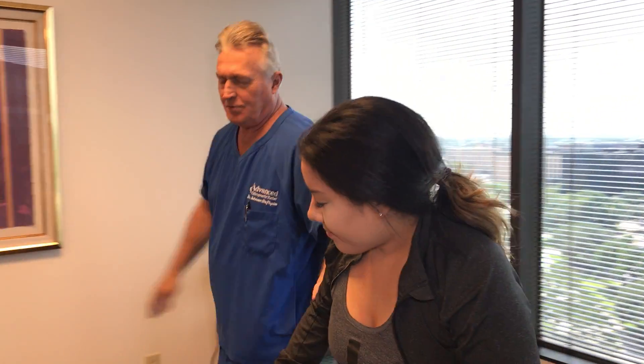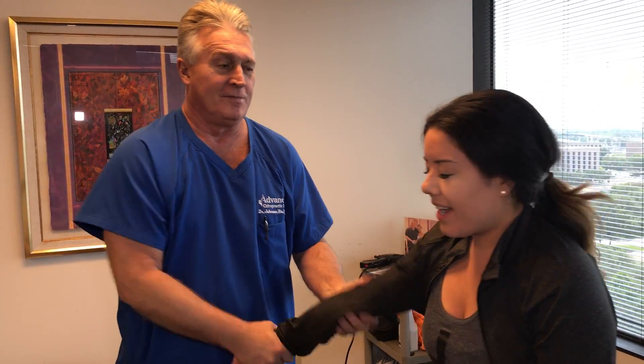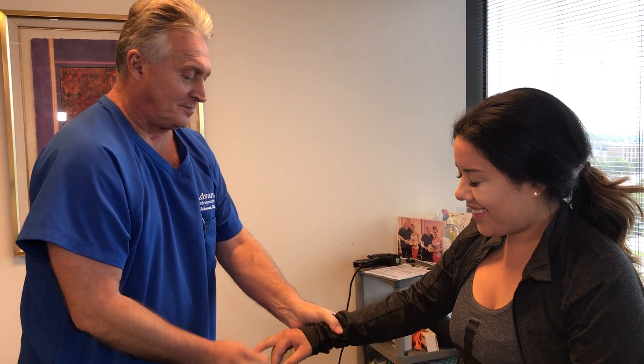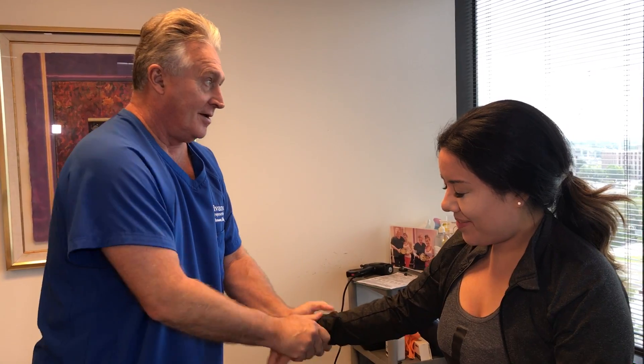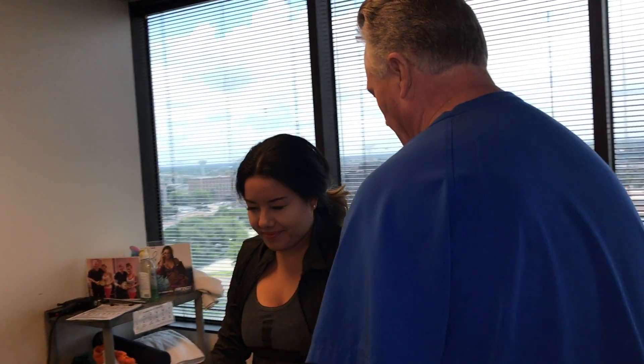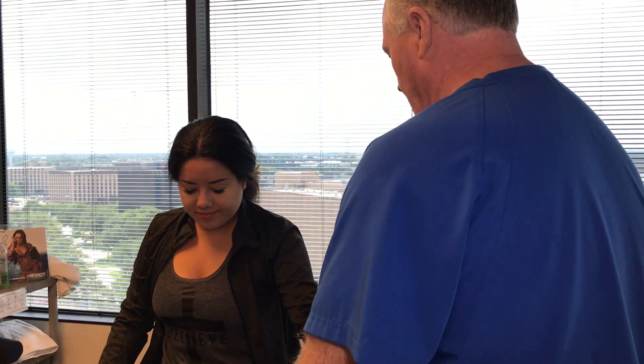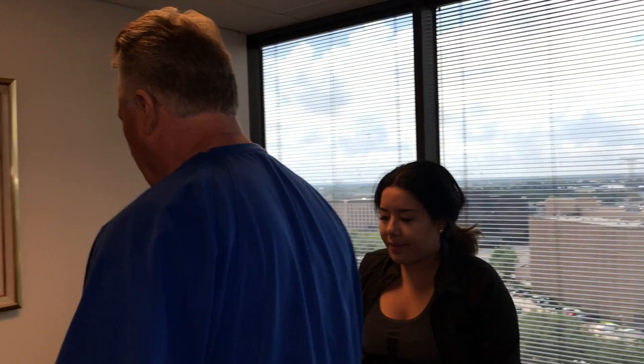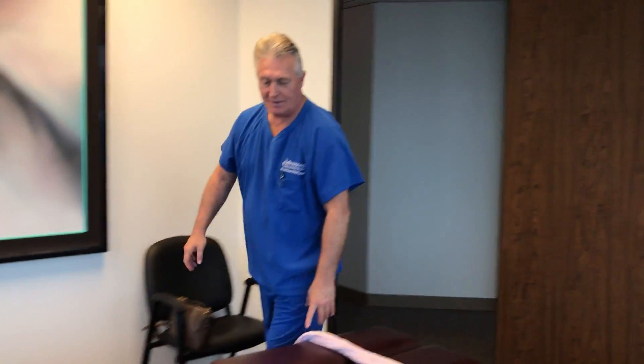Now you've never had a manual spinal decompression before, have you? No. Well, you're fixing to get your first one. I'm excited. Have any of the chiropractors you see in California used spinal decompression machines on you? Yeah. It's kind of like just traction though, isn't it? Yeah, exactly.